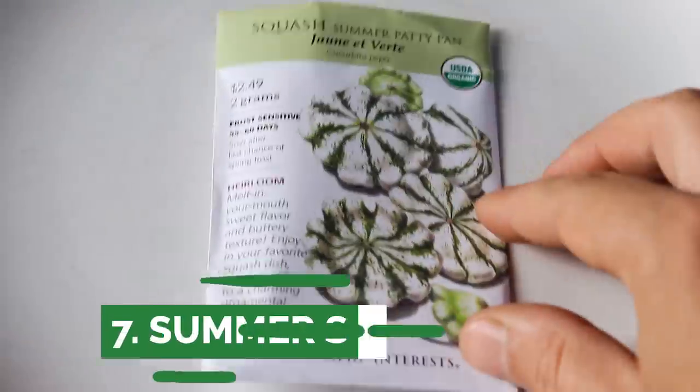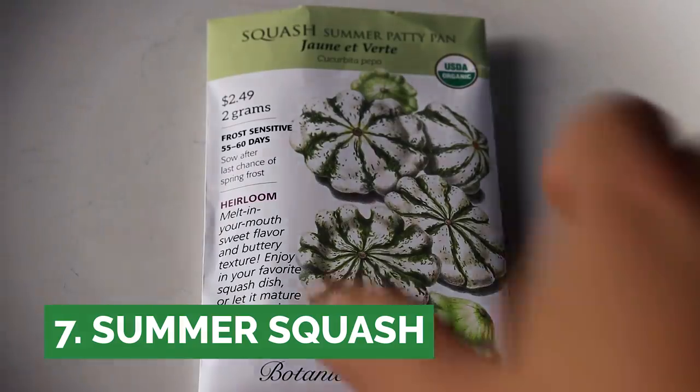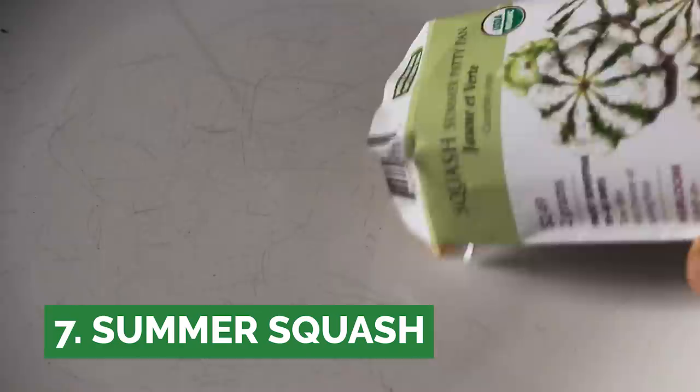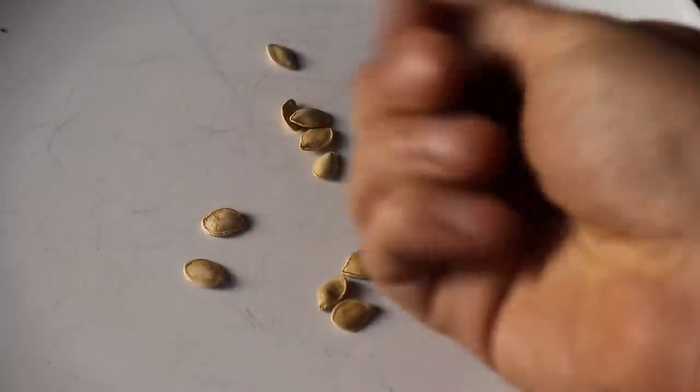Next we have summer squash, although winter squash really falls into the same category as far as easy to start. The seeds are large and quick germinators, and in this world there are millions of varieties.